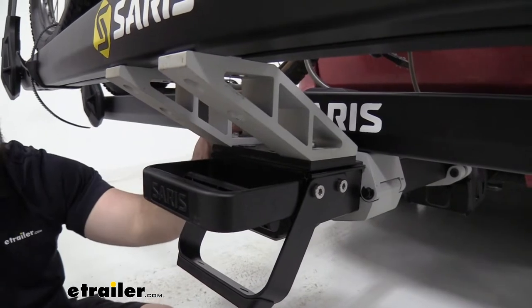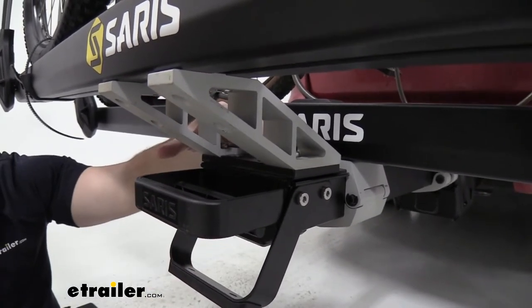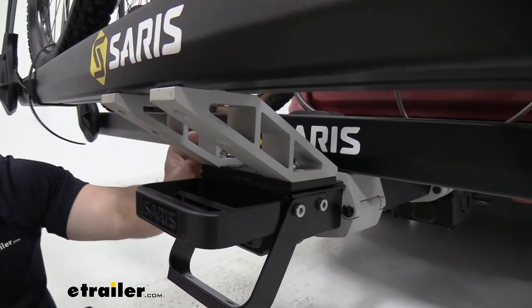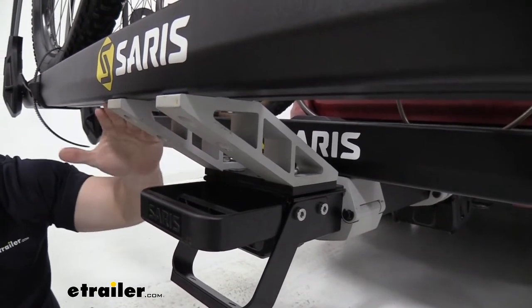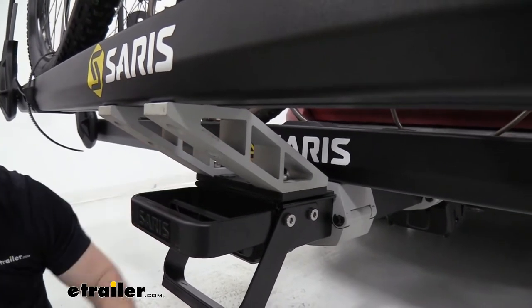Here's a closer look at where you're going to mount this. This is where that square cap pops off so you can mount it there. These are the risers — the arms that come up and hold that tray a little bit higher than the other tray. It's really easy to install, just a few bolts.